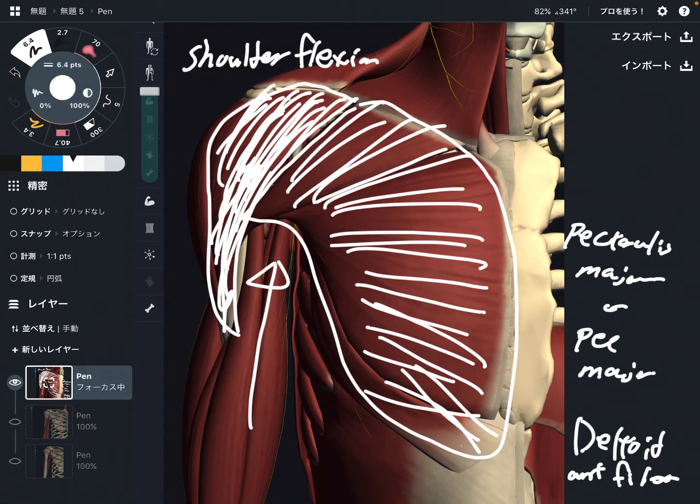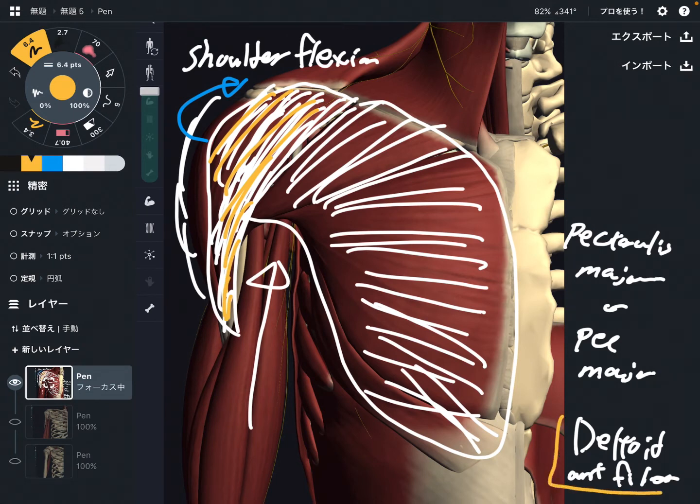By the way, there are two more fibers in the deltoid: the middle part and the posterior part, which you don't see in this picture. If the posterior fiber contracts, it does extension, because it's on the back side. The anterior fiber is on the anterior part — that's why the deltoid anterior fiber does flexion. These two muscles are very strong shoulder flexors.